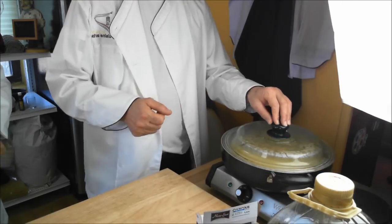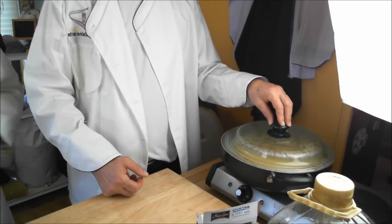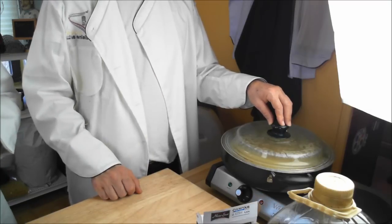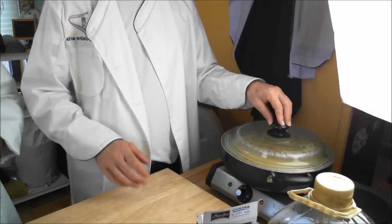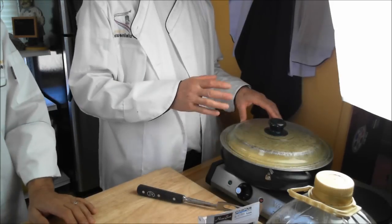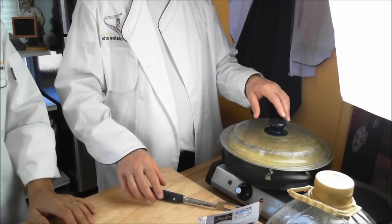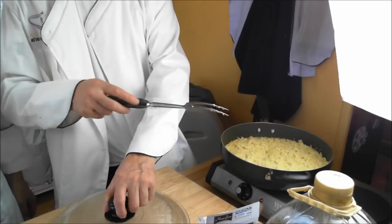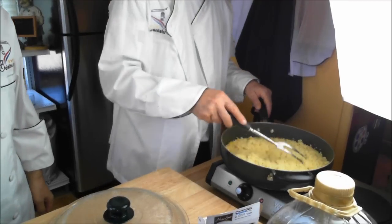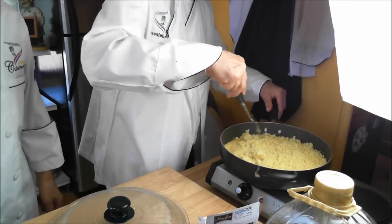So we put the soup in, and now we cover it for five minutes to steam all by itself. Then we're going to see the results — beautiful and fluffy. After five minutes you fluff it with a fork, nice and fluffy.